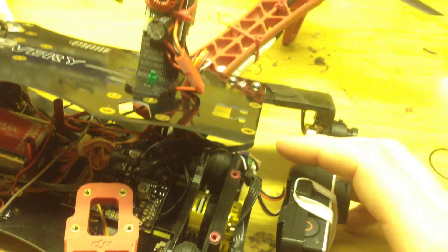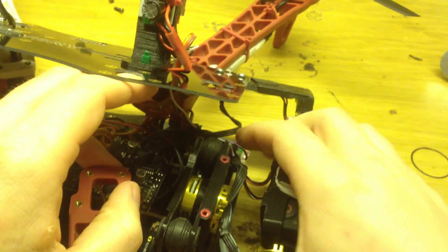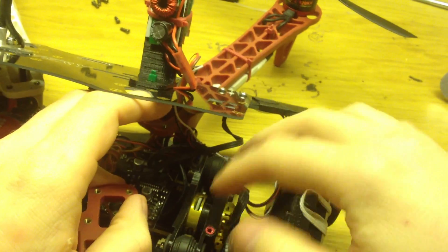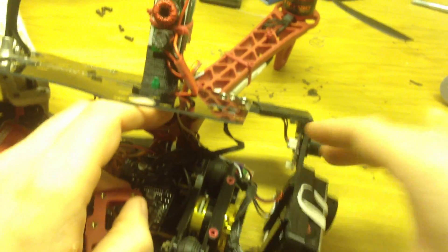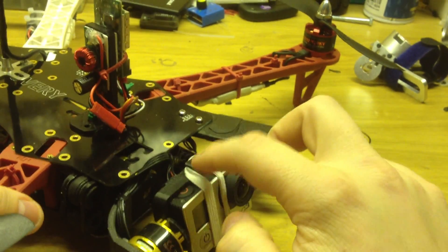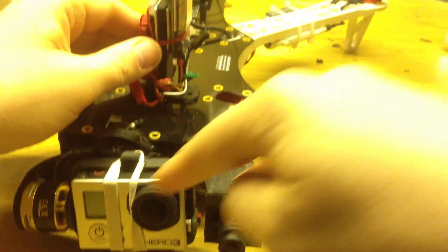Here is how the GoPro gimbal is mounted — it just slides onto the existing pins on the TBS frame and it's fully suspended. I also have a separate FPV camera because as I said before, it's very disorienting to fly with only the stabilized camera view. I'm going to get a video switch so I can choose between cameras in flight, but I'm still waiting for the one I've ordered.